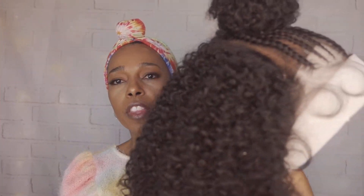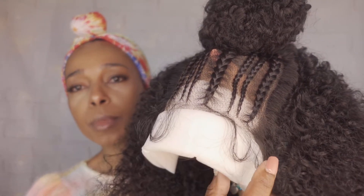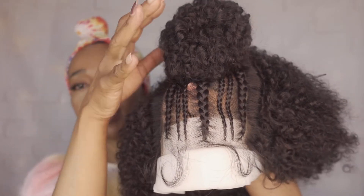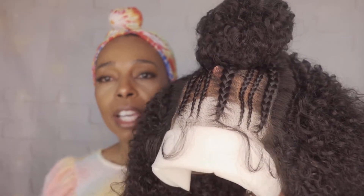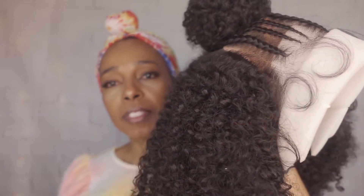Here is Tessa out of the packaging. I did want to show you that it comes with the baby hairs, and it does come already styled — it has the pre-braided look with a long bun on top. We're going to go further into the specifications and the inside construction of this particular wig.